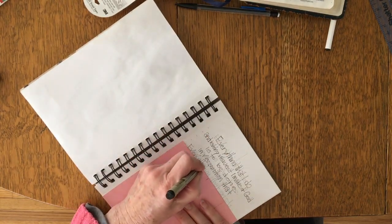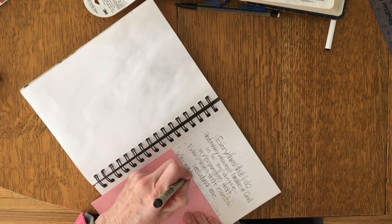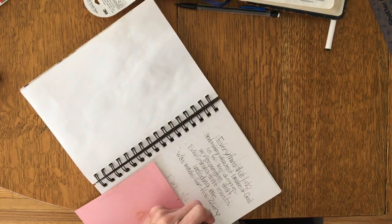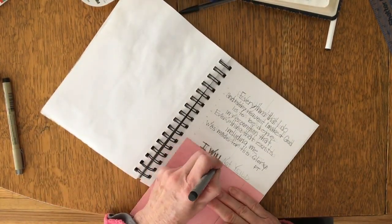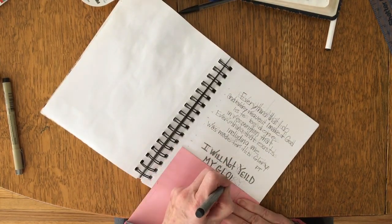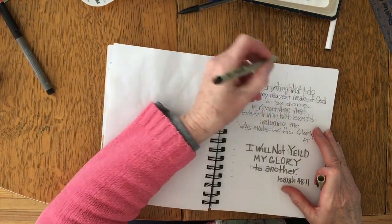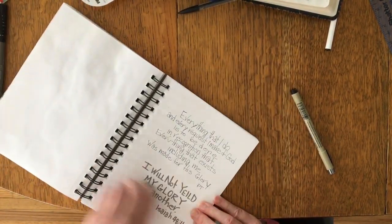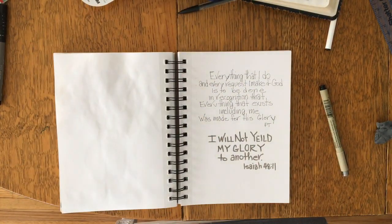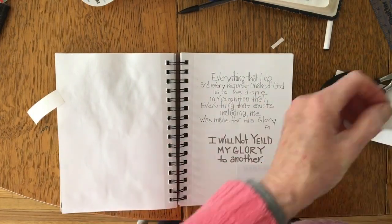In our devotions, one of the sentences that really popped out to me was 'everything that exists, including me, was made for his glory.' And in the extra reading in Isaiah, the last line said 'I will not yield my glory to another.' This made me think about some little microgreens that I have growing on my kitchen windowsill.